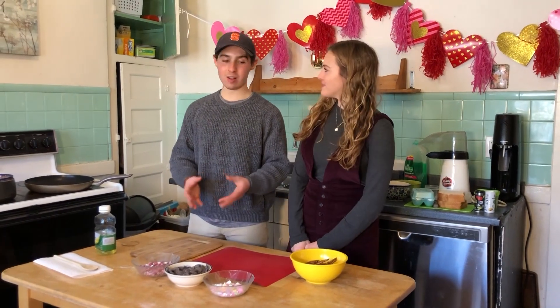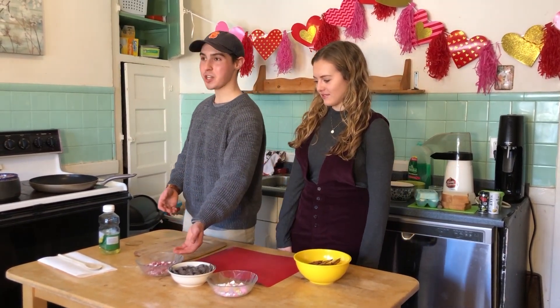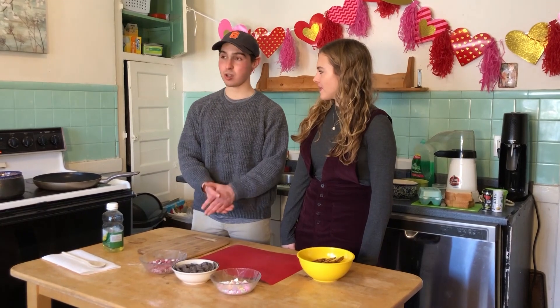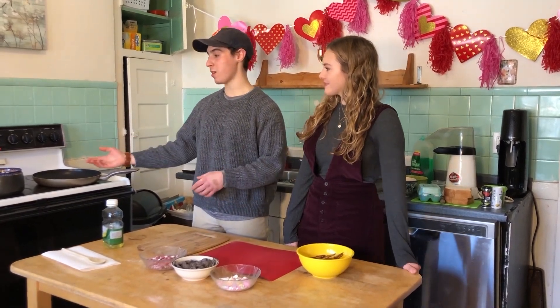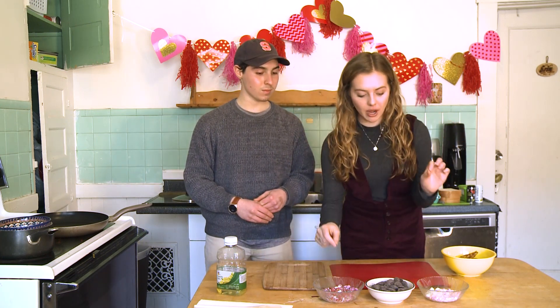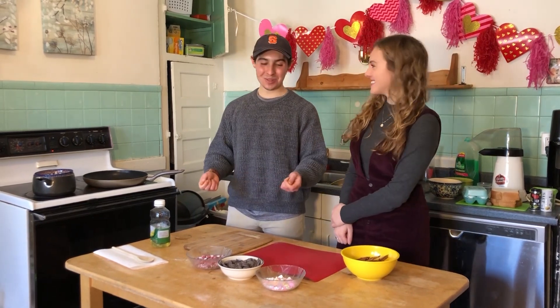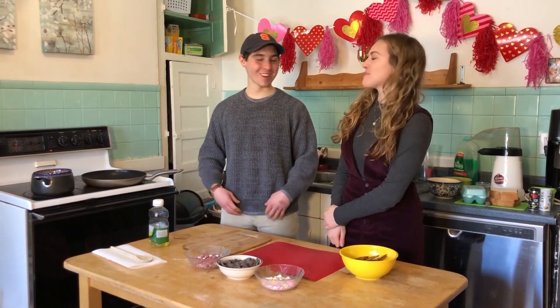So we're going to start off with chocolate covered pretzels. We're going to have two toppings for them: candy hearts and crushed M&Ms. To start, we have to melt our semi-sweet chocolate in the pan. We need the hot water to boil, and while you wait, you can put your M&Ms and your candy hearts in a bag and use a rolling pin or a cup — and if you're angry about Valentine's Day, you can take it out on these candies. You can share those with your friends.